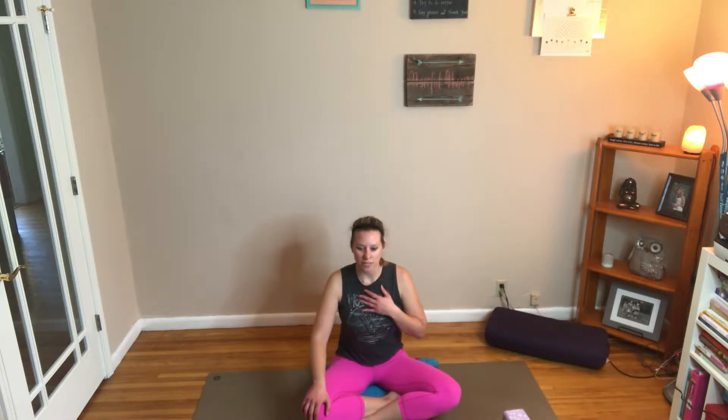Then we're going to put it all together. We're going to breathe into our belly, then our ribs, and then our chest — exhale: chest, ribs, belly. Really focusing on our expansion as we breathe in, and then really releasing that down.